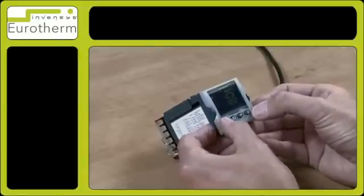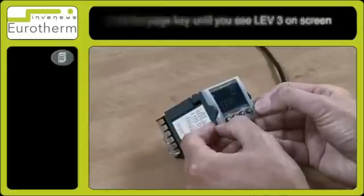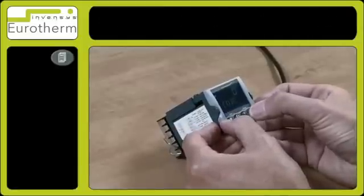To enter level 3, press and hold the page key and continue to hold it until level 3 appears. When code 0 appears, enter number 3.